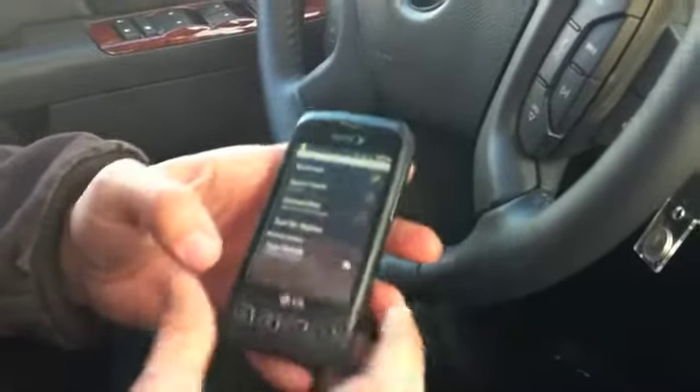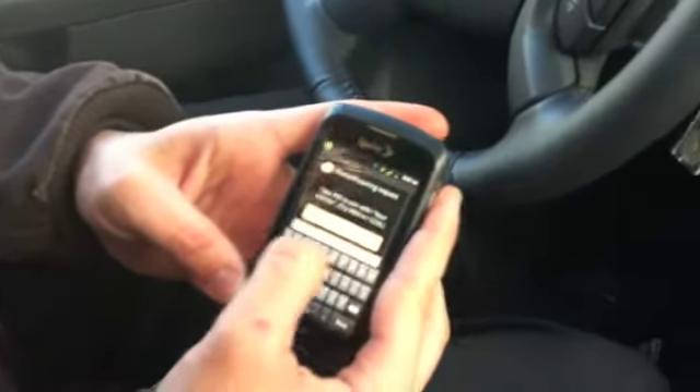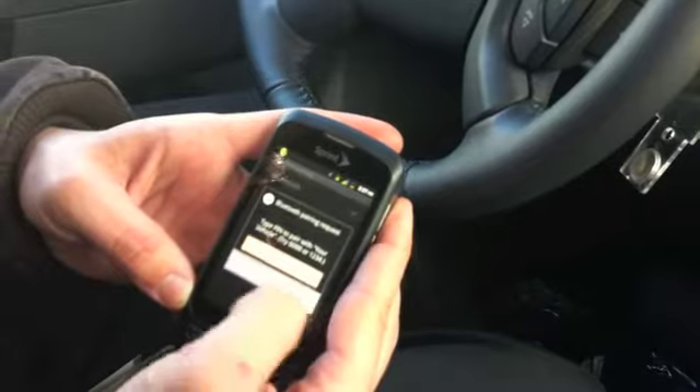I'll put that code in. Unable to pair. To try again, select your vehicle on your phone and then enter the code 5428. Again, the code is 5428.